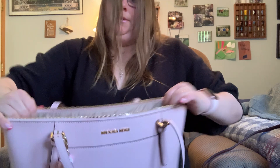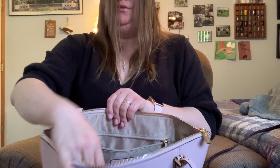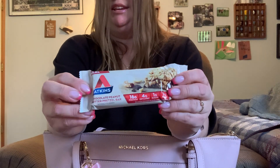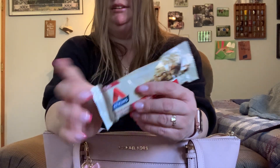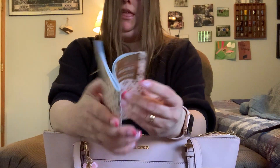Alright, now we're gonna go to the back — there's a zipper pocket. There's no slip pocket like Dooney, but I'll show you how big this is. I have my clip which I've been using in the bathrooms, and then I just put this in the bag just in case I get hungry and I need a snack. That's gonna be my snack at 10 o'clock.